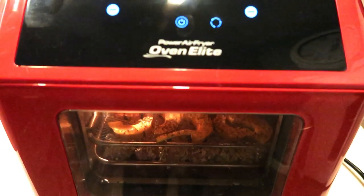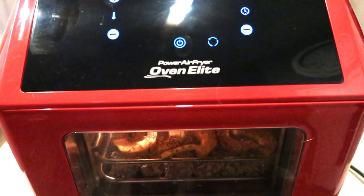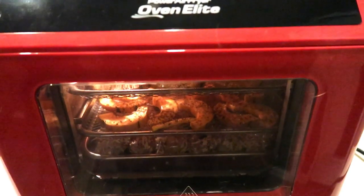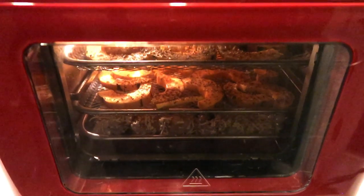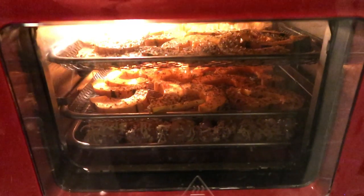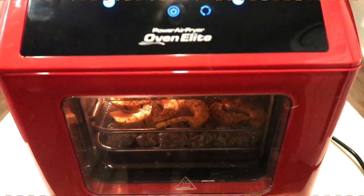If you're interested in my air fryer, I have the Power Oven Elite — it is linked in my Amazon store below. I love it. It has a rotisserie chicken option and it also comes with the basket, so it has extreme versatility. It's great for larger families with all of the different rack options.